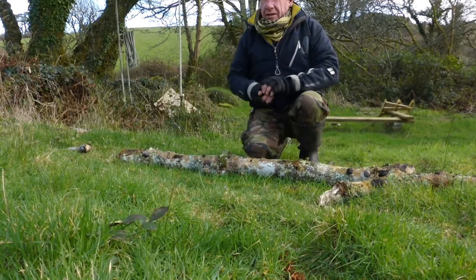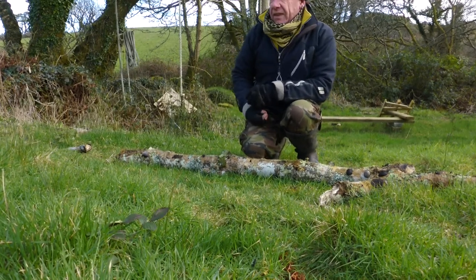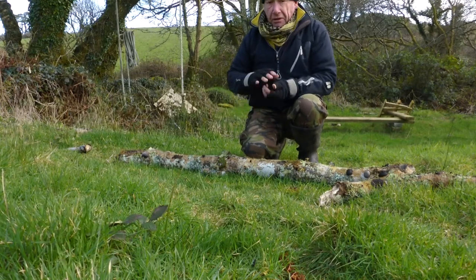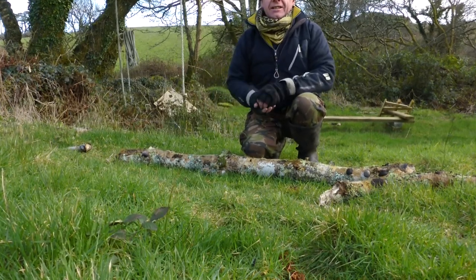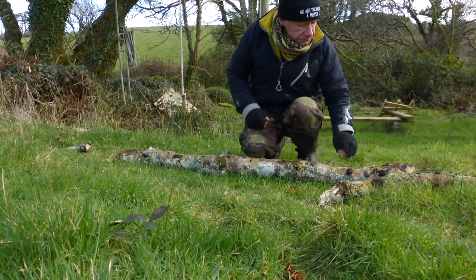First off, Fagus, which is the Latin ash tree. Gorgeous tree, very revered in Nordic beliefs. This is the tree of mine. It's a very reverent tree amongst the Nordic indigenous people.